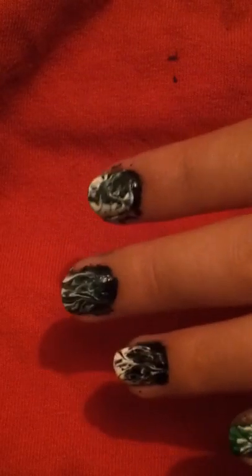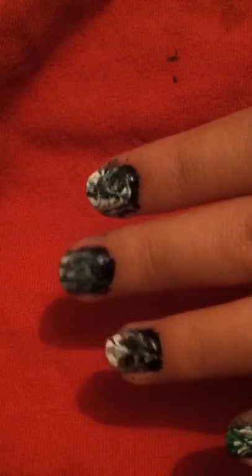I use black, green, and white, because those are the only nail polishes I own. Because that's my school colors.